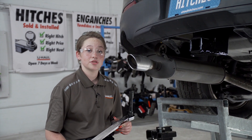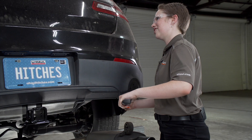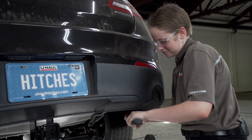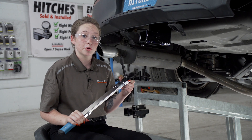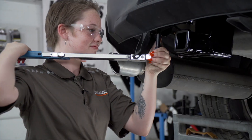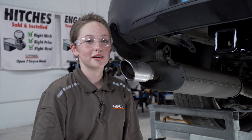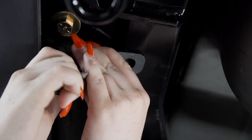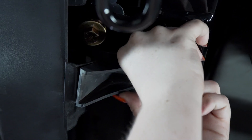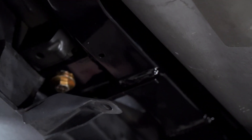We're going to torque down the frame bolts using a 19mm socket. Now, we're going to torque down the bumper beam bolts using a 16mm socket. Now, I'm going to mount the bumper beam tabs to the pre-drilled hole on the bottom of the hitch, and we will repeat on the other side.